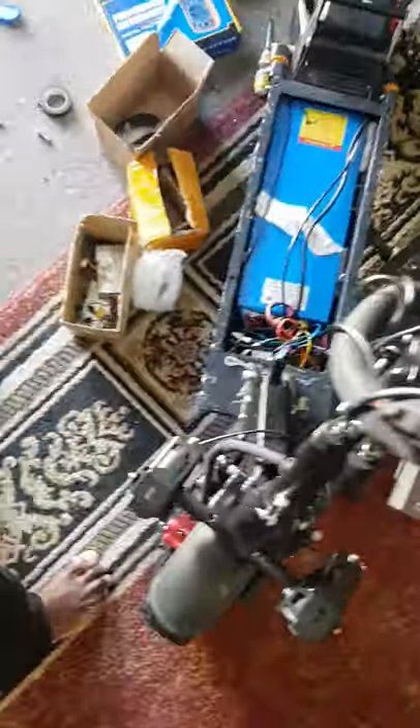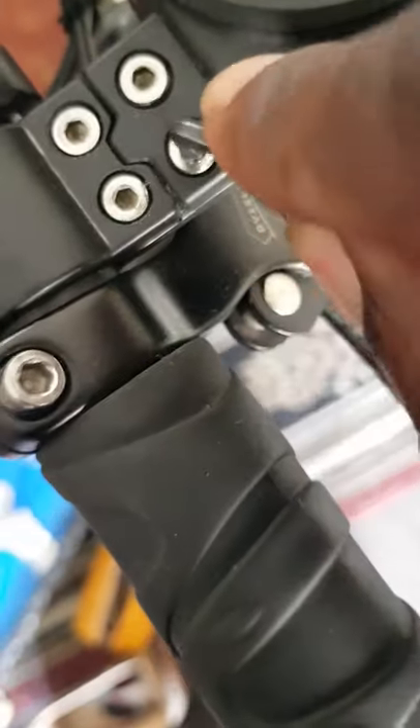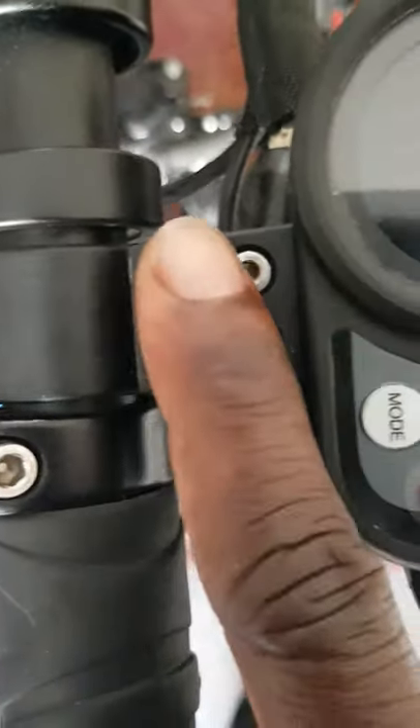So the Allen key set is what you need — they're not expensive, very cheap. You just try them out to see which one fits; you don't have to worry about a specific name or number. For instance, if you put a small one and it's too loose, you go to the next bigger one and put it inside — if it's tight, that's the right one. If you look at this throttle holder, you can see two rows of screws — one row here and one row here.